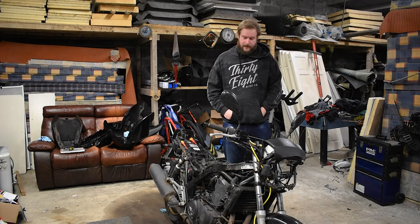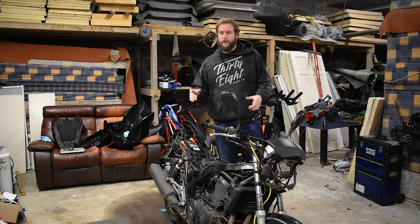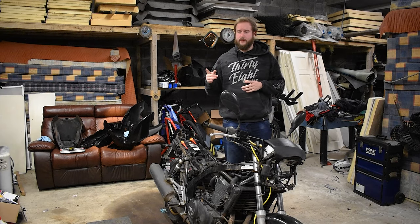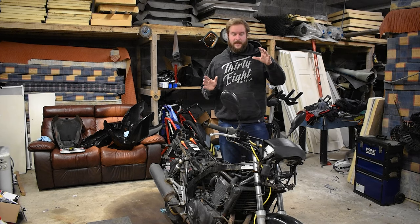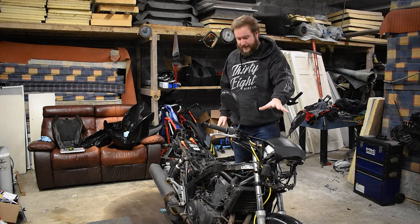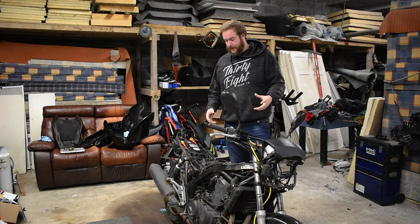Hello and welcome back to the Gorilla Biker. Today we're going to be doing more work on the CB500. What I wanted to do is break apart the carbs, have a quick discussion on what I'm going to do with them, finish taking this off, pop it off the radiator, and also have a look at the exhaust.